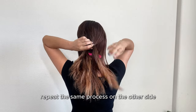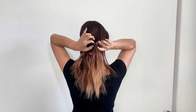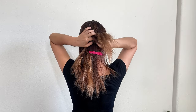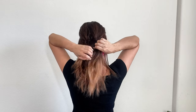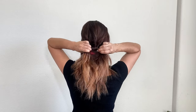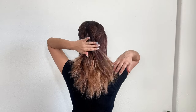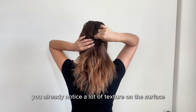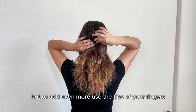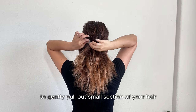Repeat the same process on the other side and make sure it's tied well. You'll already notice a lot of texture on the surface, but to add even more, use the tips of your fingers to gently pull out small sections of your hair.